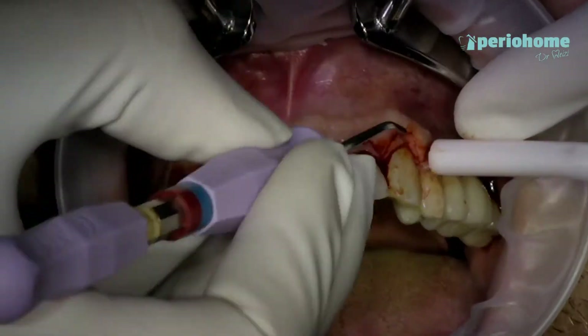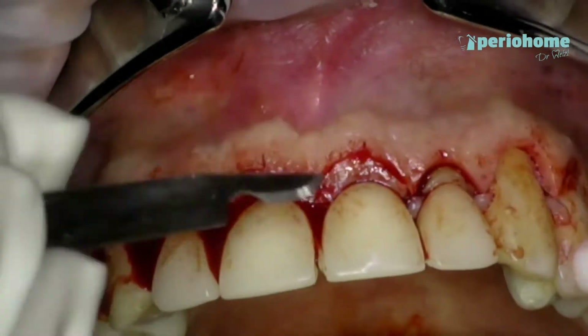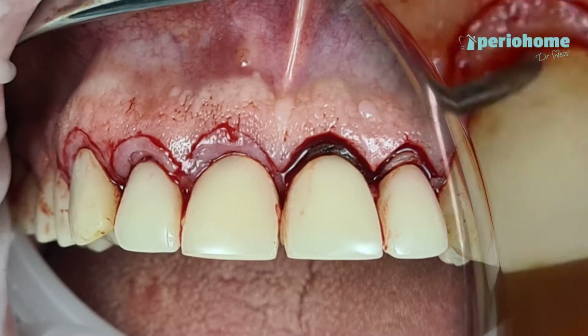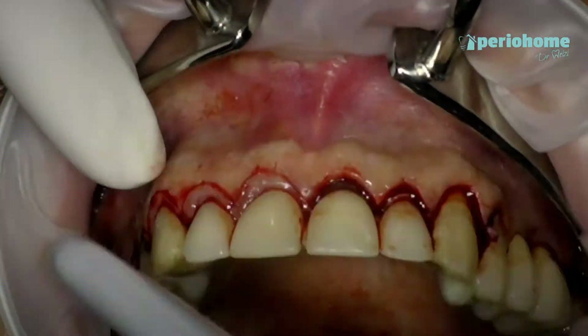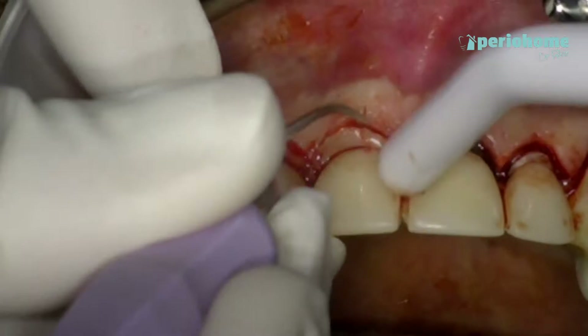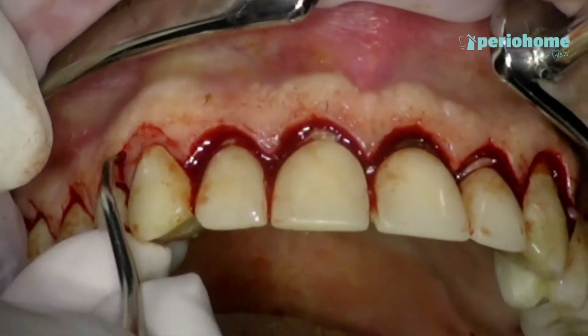Then I'm taking a sharp curette and I am taking out the tissue that I've just cut. In this picture you will be able to see the difference between the half side after I took the tissue and the half side before I took the tissue. A sharp curette can always help in taking out the tissue smoothly.